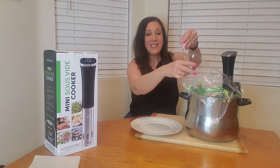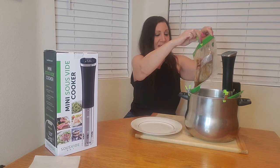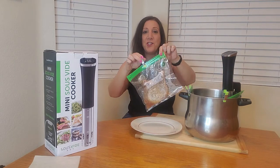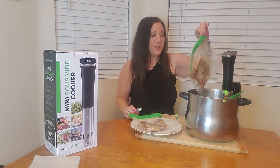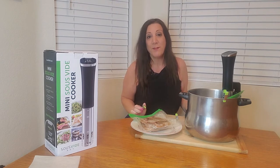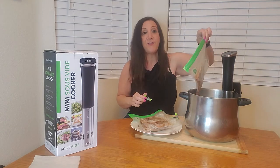Okay, so it just beeped. Now we're going to take off the plastic wrap and pull out each of these bags — and wow, it kept all the juices inside! The nice thing about sous vide cooking is you can just make it and forget about it until you hear the beep. It keeps all the nutrients, vitamins, and flavors inside.